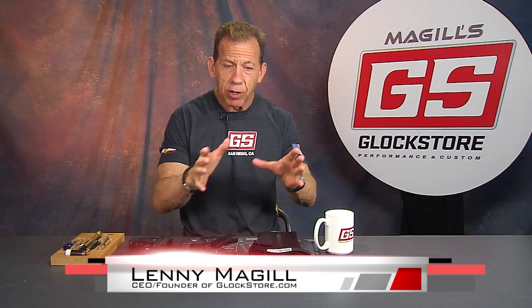Hey, it's Lenny McGill with the Glock Store Performance and Custom Shop right here in San Diego, California. In my business, I often see products that require more than just a picture in the catalog to get a full description and full functionality, and that's why these videos are so helpful — because I get to tell you and really demonstrate how these items work.